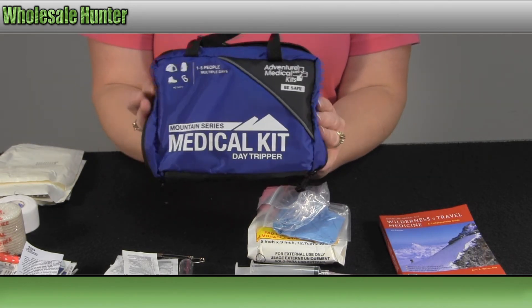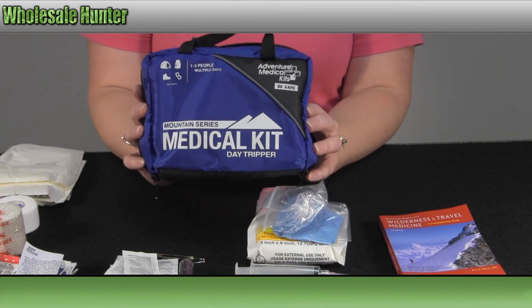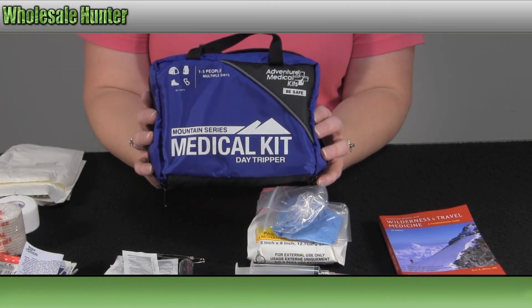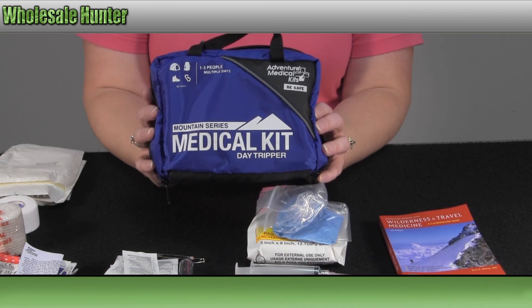This has been the unboxing video for the Mountain Series Medical Kit, Day Tripper Edition, made by Venture Medical. Manufacturer number 0100-0116.